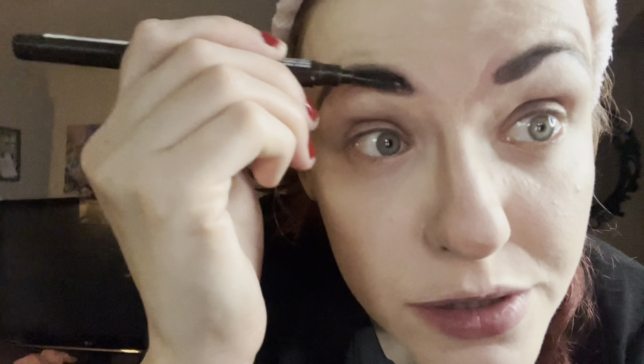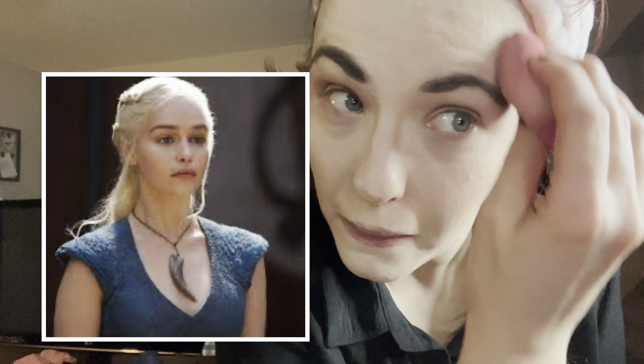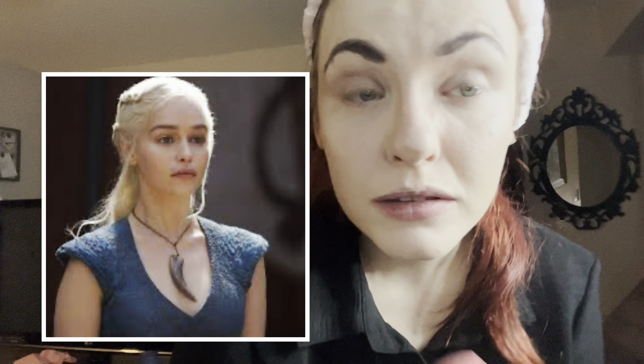Go through and get your brush and just brush it through so it's blended through your eyebrow. Once your brows are all filled in and you've followed your natural arch, get your mascara — this is the one I use.